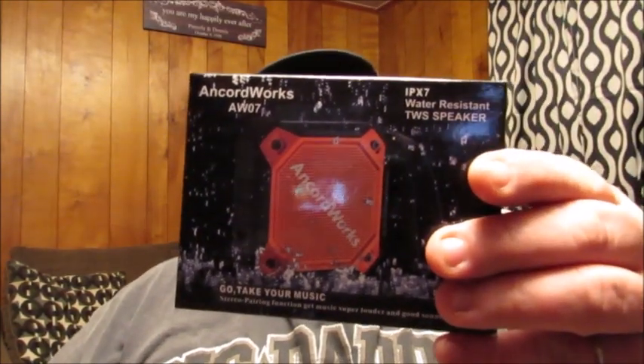Hello friends, welcome back to Reviews by Dennis. Today I've got another product I wanted to bring to your attention — I'm going to be letting you know a little bit about the Ancord Works AW07.